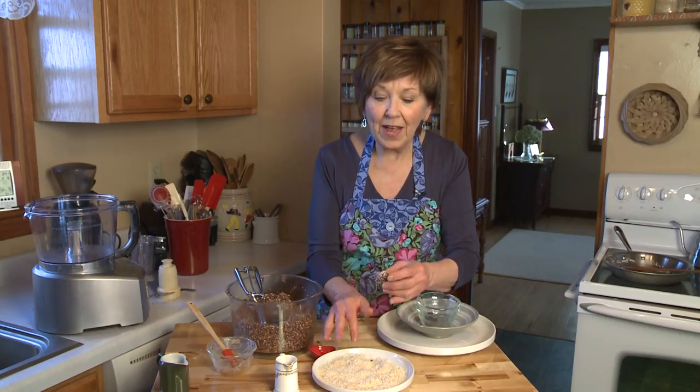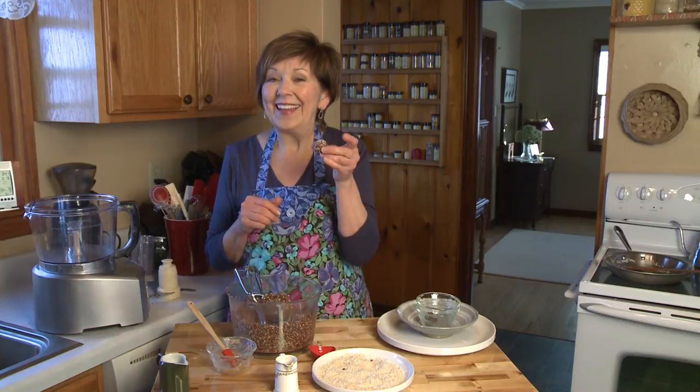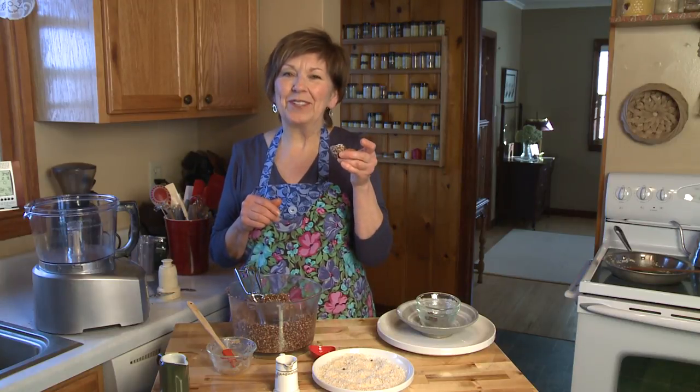And there you have a perfect bite of joy. Happy Valentine's Day. I'm Sue Doden sharing good food for Good Life 365.